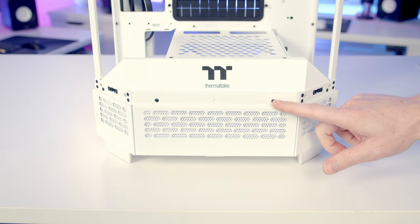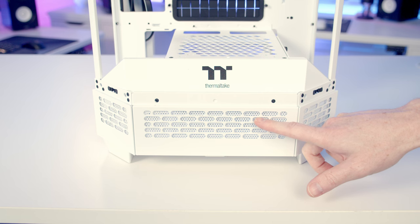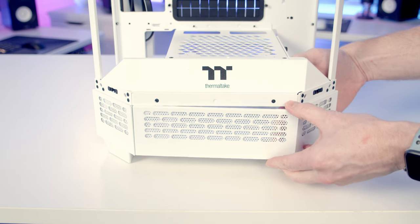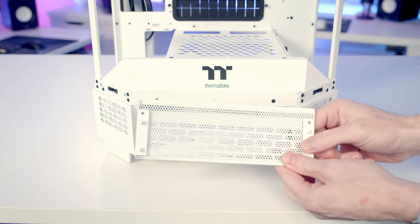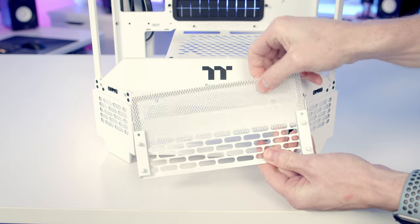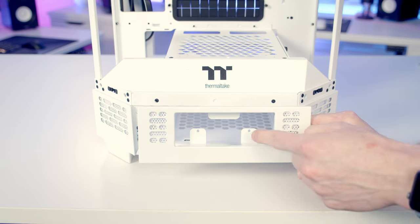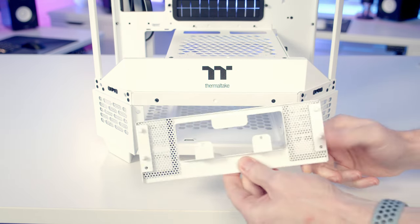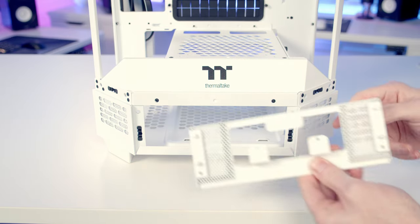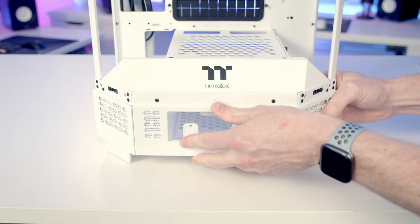An optional extra for this case is a little LCD screen you can display system information on. If you want this you'll need to change the front panel — get your hand in behind and push it out. It's great to see magnetic dust filters on the back of all these panels. In the case accessory box you get a panel to mount your LCD screen onto, and dust filters are absolutely everywhere — even these panels have removable magnetic dust filters. After mounting your screen you simply push it into place.